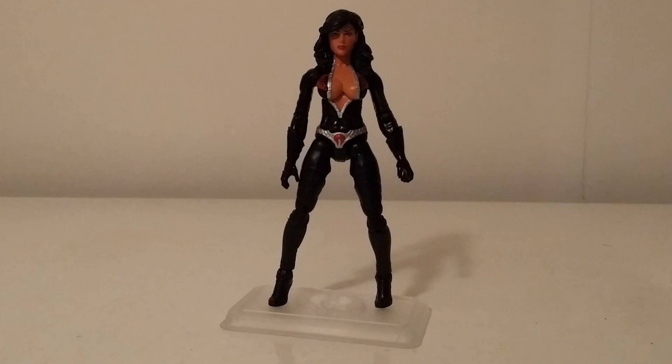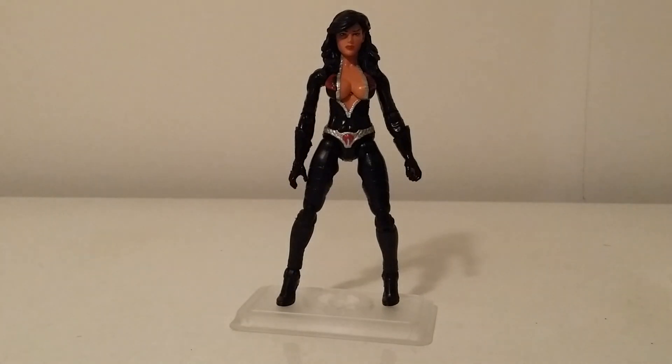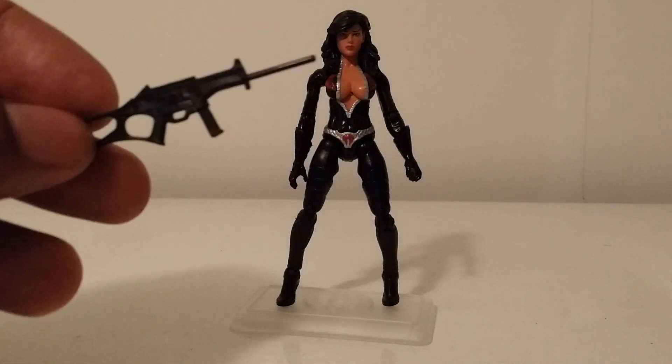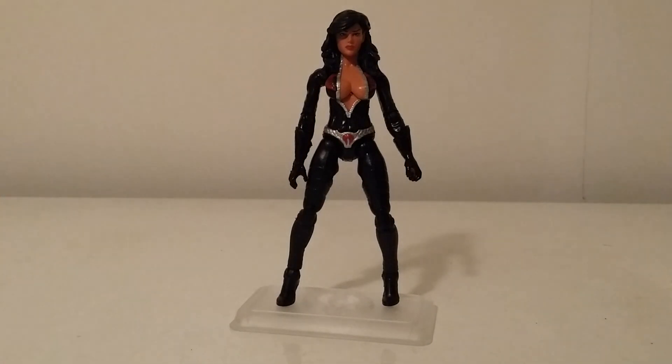She also came with — I believe it was the 50th anniversary Baroness body as well on that one. That's where it has more of a matte finish on the legs and everything. He sent her with her patented Baroness assault rifle — we get that every time, you know what I mean.